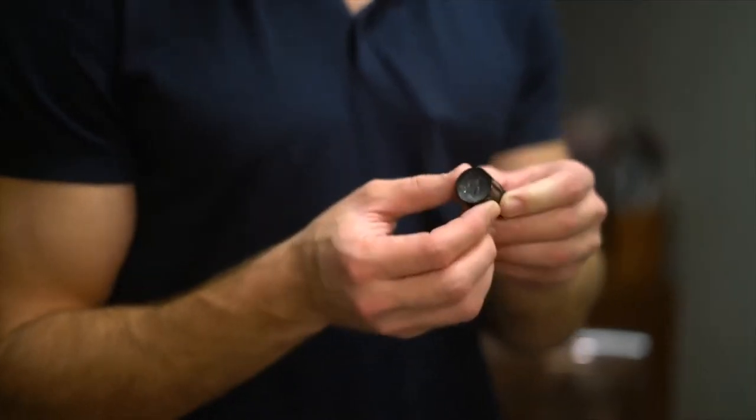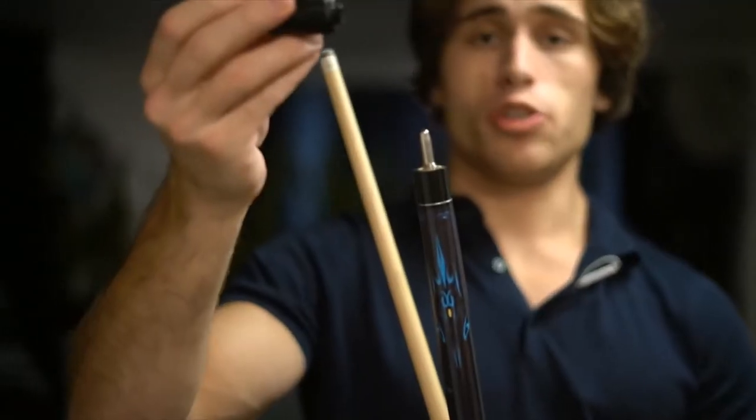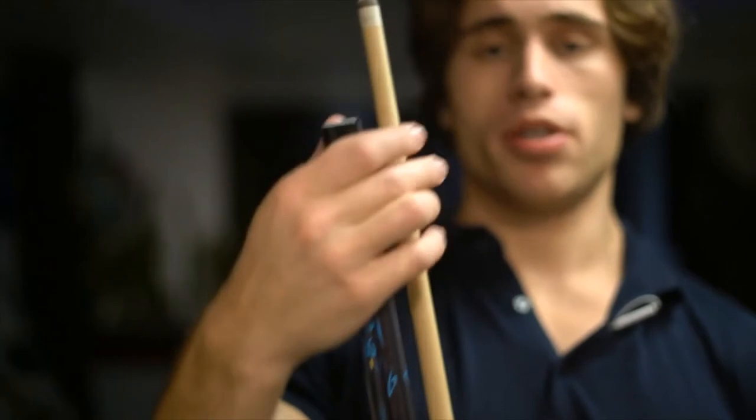Some really neat accessories you get with this pool stick: first, a four-in-one sharpening tool which comes with a burnisher, a tip pick, and a joint protector. When you disassemble your stick, take the joint protector, put it on the top just like this, and it's on and secured.